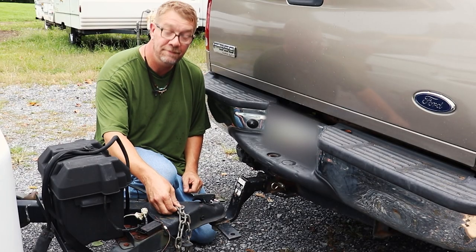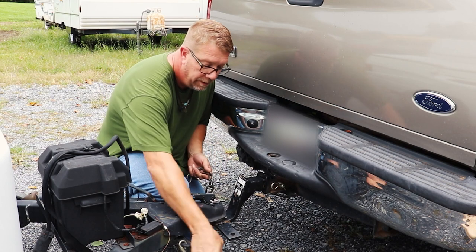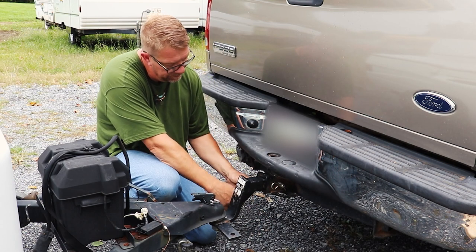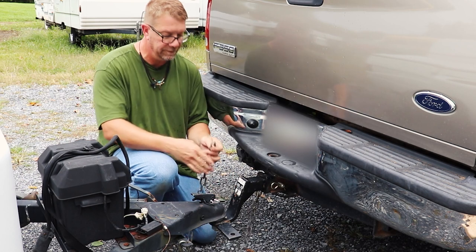Now it's time to hook up our safety chains, and we want to cross them underneath. So the one on the right is going to hook up to the left, and the one on the left is going to hook up to the right.